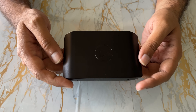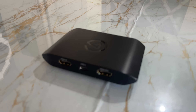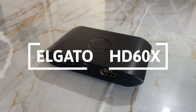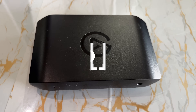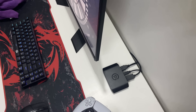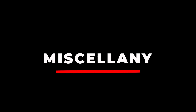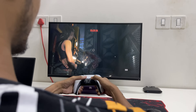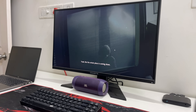Hey everyone, welcome back to Miscellany. Today we have something special to unbox and dive into — the Elgato HD60X. If you're into content creation, streaming, or just want to capture those epic gaming moments, you're in the right place.